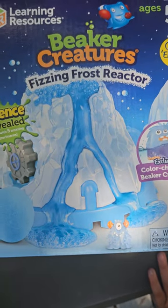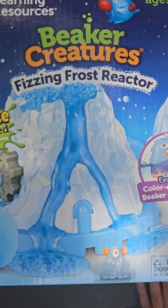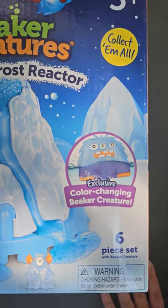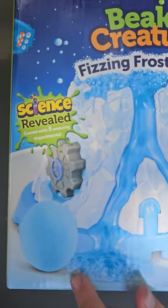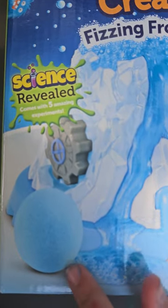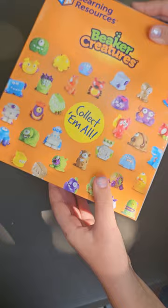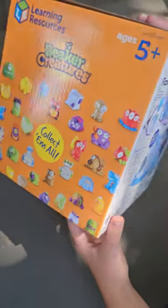Hi guys, welcome back to Turtle Backstores and today we're going to be unboxing this Beaker Creatures Fizzy Frost Reactor. There's a color changing Beaker Creatures inside — that's the creature inside here. And here are all the different ones that you can collect in different color eggs.